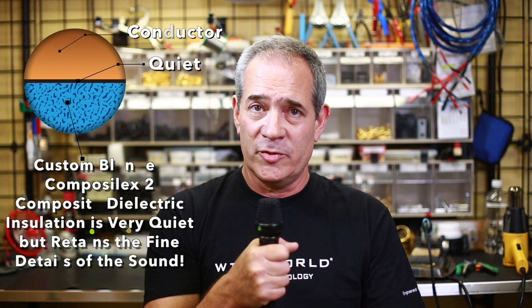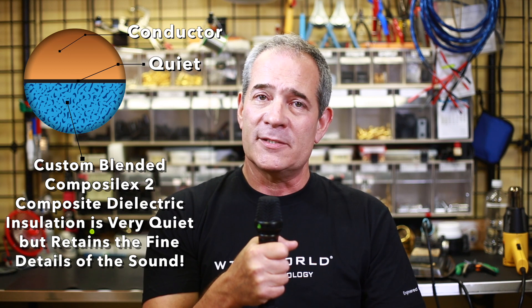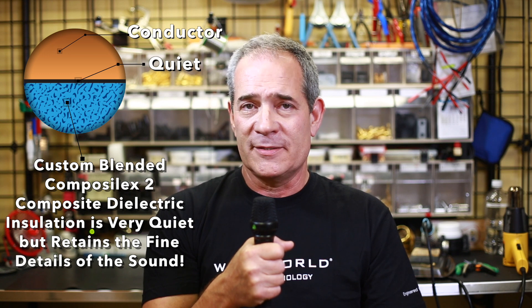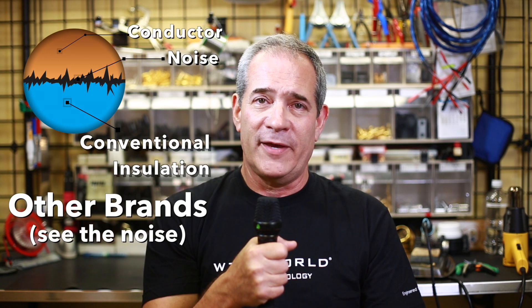So I worked on this and developed a new solution, which we call Composilex X2, which is a unique combination of materials that allow us to make the cable very quiet without losing the fine details in the sound. Composilex X2 is unique to Wireworld cables and you'll find it's extremely effective at reducing the noise and preserving all of the details and dynamics in the sound.